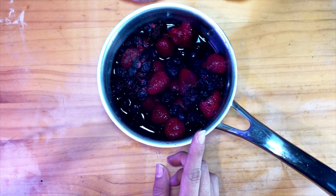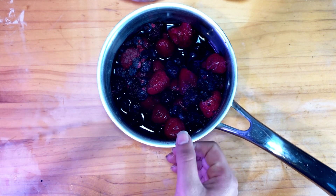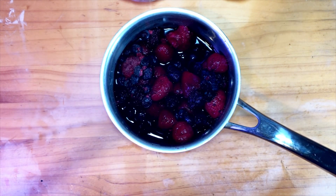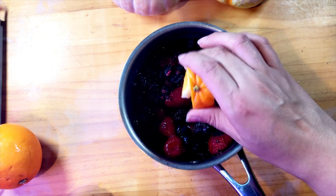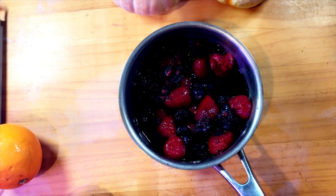In a saucepan I have two cups of mixed berries — these are frozen mixed berries — and I'm gonna add a squeeze of orange juice, just a little bit.